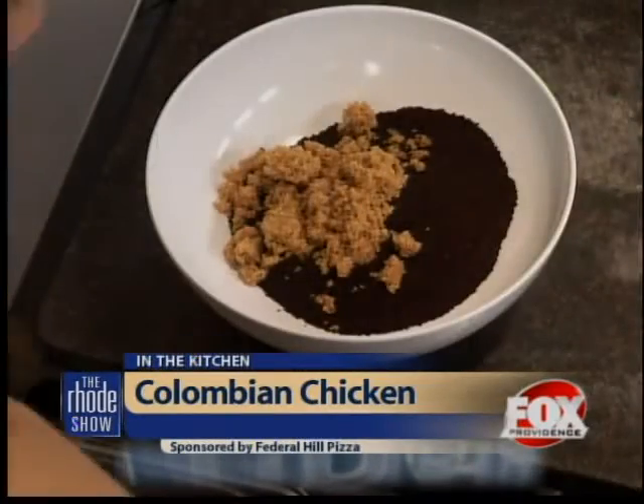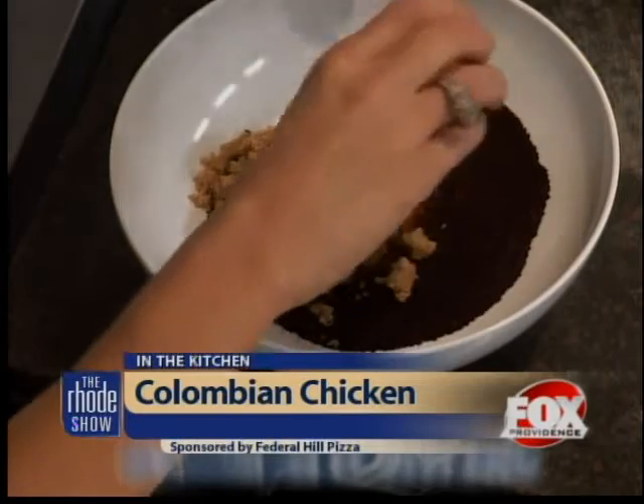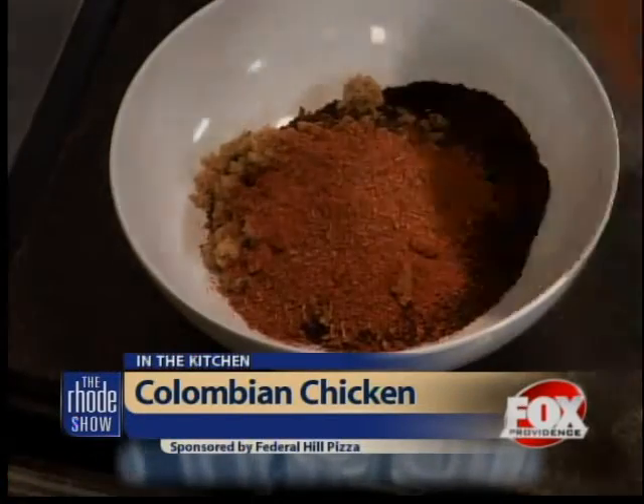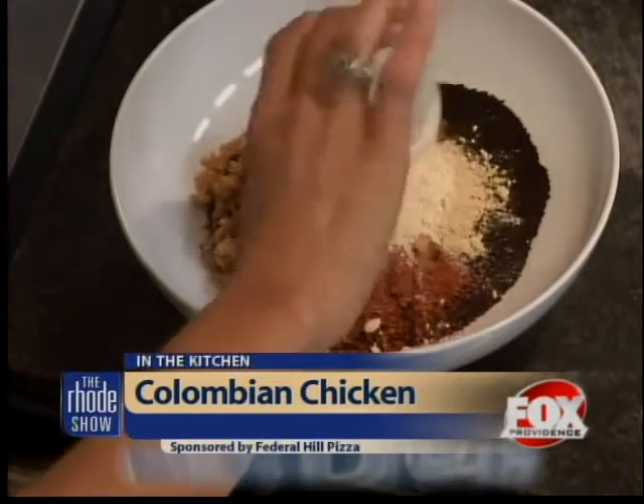Get your cayenne — throw it all in, about half of that. And what's this? That's garlic powder. And go to your online directions, because this is just completely inaccurate right now. So we're going to do the salt, kosher. Smells good though, huh? Do you like that? It's a nice mix. And that's it. Stir it up. And this is going to be our dry rub for our Colombian chicken.